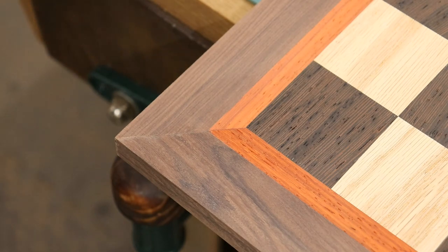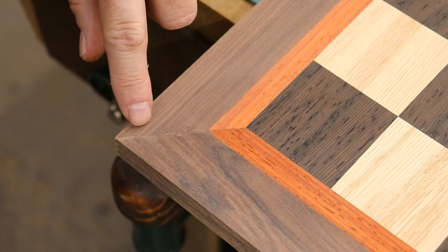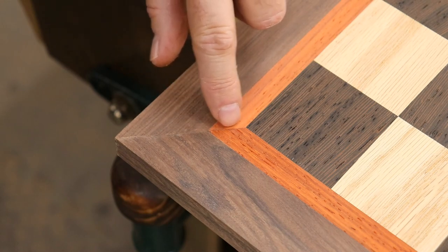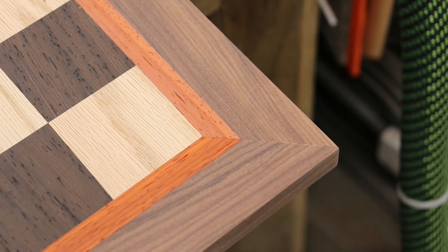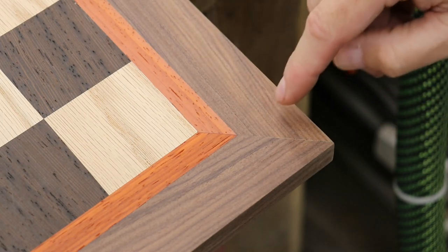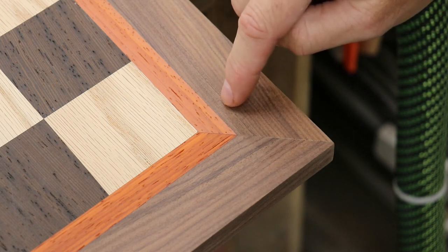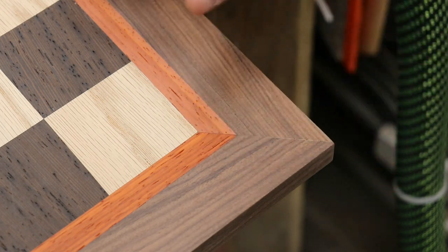I finished the initial sanding with 80 grit paper, and this is my worst looking corner — the line in the walnut doesn't quite match up with the line in the padauk. All the other corners look really good though. The other three corners pretty much look perfect, with everything lined up really well. I feel like I got lucky on this. But the way I did this is not the best way — when I do this again, I'll glue the two pieces together first, make them one piece, then cut my miters and fit them in.